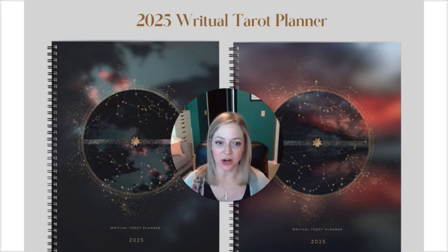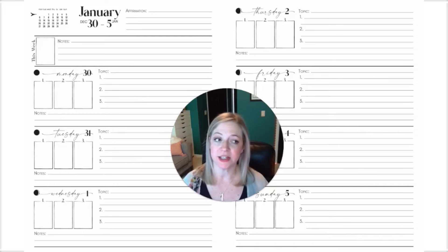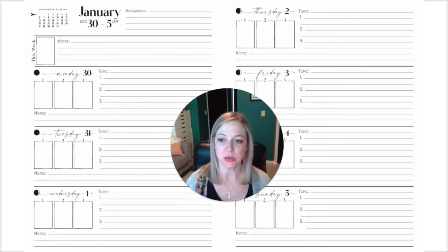So you can see here our covers. We have the three card version and then the one card version covers. When we get into the inside of the planner, all of the pages between the two versions are identical except for the daily pages. Here you can see the three card version daily pages, where each day of the week you can pull up to three cards.